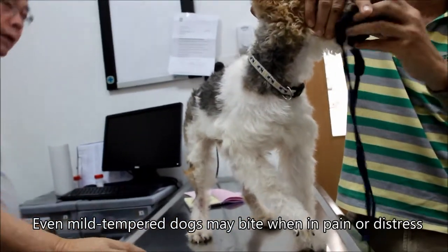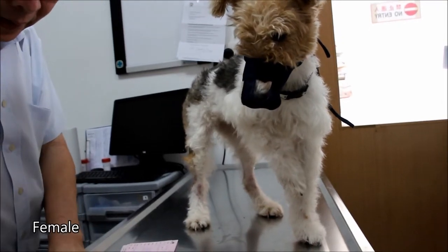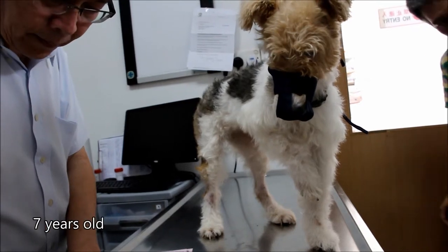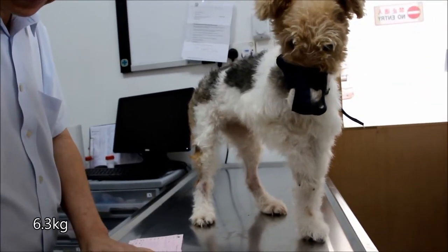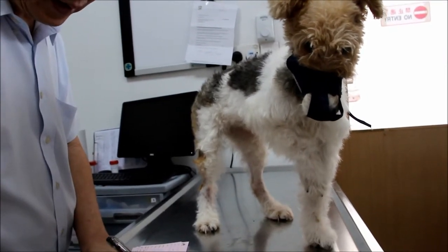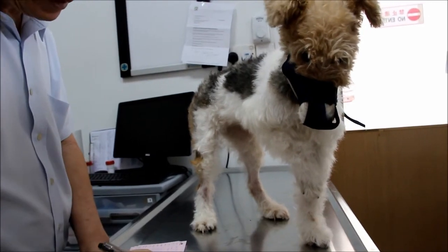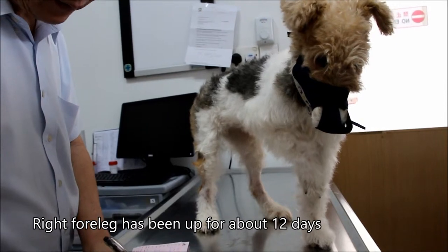Muzzle the dog first. How old is this female? Is she spayed already? No. How old is she now? Seven years. She's 6.3 kg. Eating well? Drinking, urine and stool normal. So how long has this right front leg been like this? About 12 days. Right front leg has been up for 12 days.